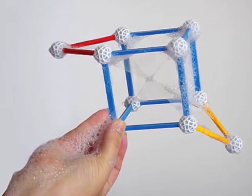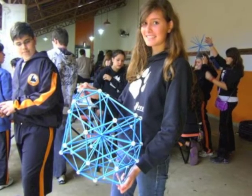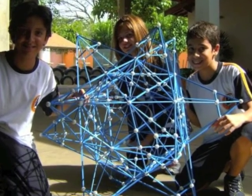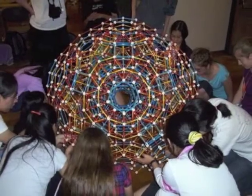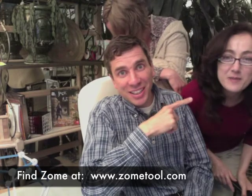Schools might consider combining their art and math budgets. Zome is a fantastic framework for paper mache, but that's another video. I'm highly recommending Zome. It's a huge mess in the home — there will be broken parts everywhere that your husband is not going to pick up. Don't listen to my wife.